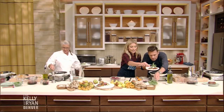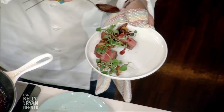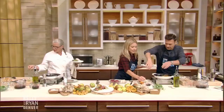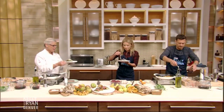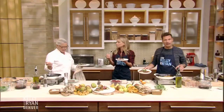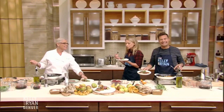We'll put the watercress on. Then with your spoon, just put a little bit of sauce on the plate. Kelly, you've got a drizzle like an executive chef — executive drizzling! Ryan, you want some drizzle? Hopefully you'll enjoy it. It's not only going to taste great, look how beautiful it is too.